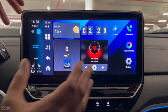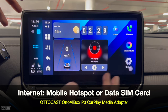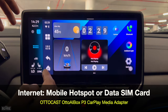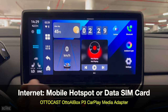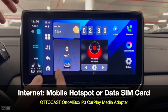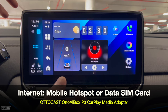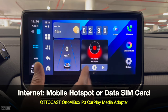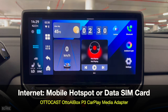The first thing we'll have to do is connect this device with internet, and there are two options. One is to connect it with a mobile hotspot, which I've already done — you can go to the internet settings and see my device is already connected. Or you can insert a data SIM card in the SIM card slot. That's more convenient since you don't have to connect it every now and then. I prefer the mobile hotspot because I can manage my data, and the good thing is that once connected, the connection will automatically re-establish every time you switch on the car.